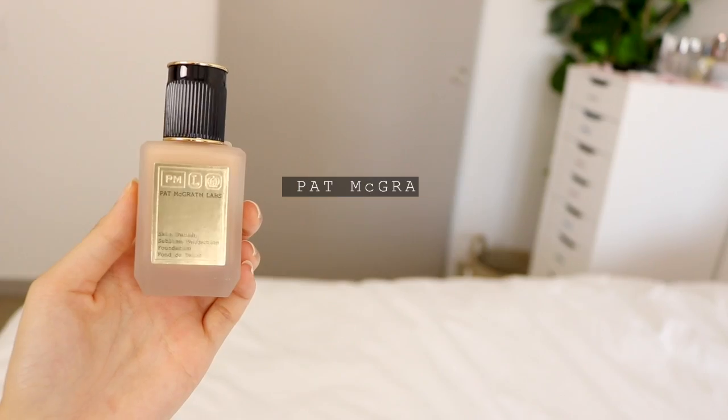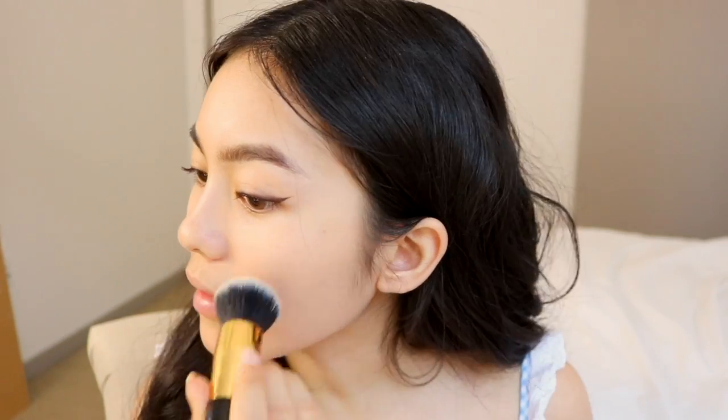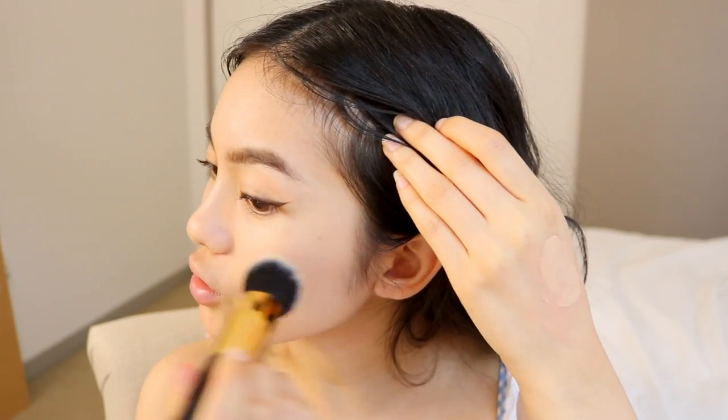Next, we're going to move on to foundation, which is the Pat McGrath Skin Fetish Sublime Perfection Foundation in shade Light Medium 10. They have 36 shades of this foundation. Initially you might think it looks a little bit darker than my face, but it is the same shade as my neck. I'm going to use the foundation brush since it comes with the system. At the event, Pat McGrath actually used her fingers, so I'll use my fingers on the other side of my face just to see the difference. This brush does give you a lot of control with where the foundation goes.